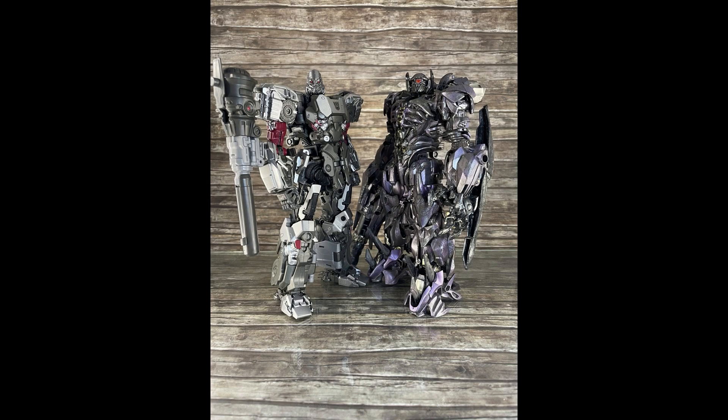Some of them are comparison shots, like you see here with Shockwave. There are going to be some other comparisons. He's fairly large, but not as large as a Grimlock — we'll see that later — but he's definitely bigger than Studio Series 38 Prime.